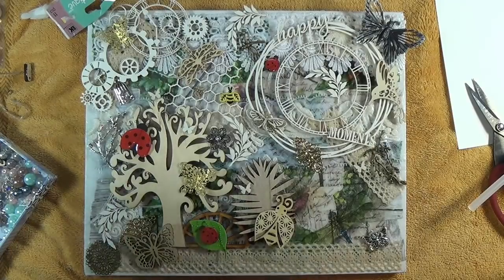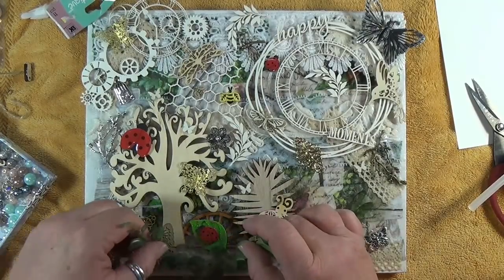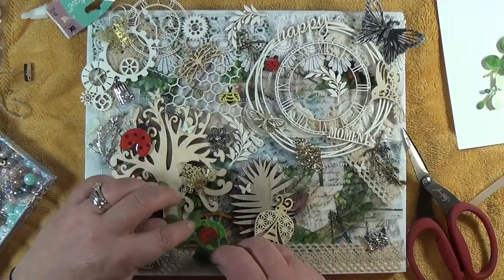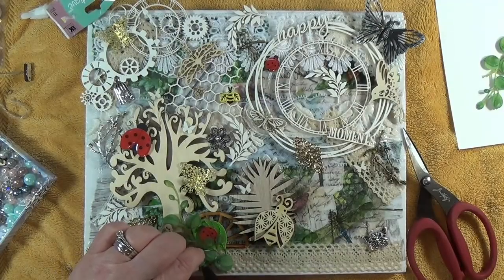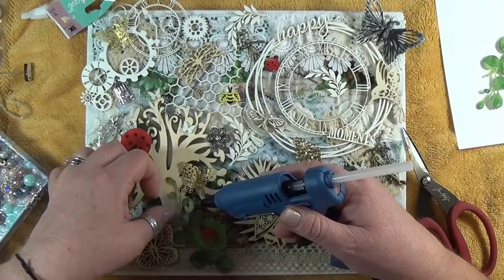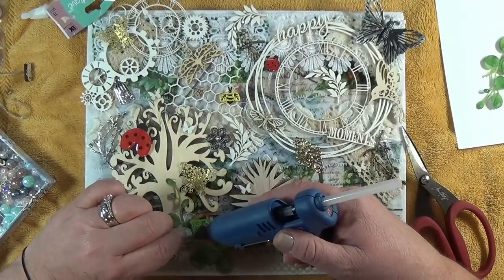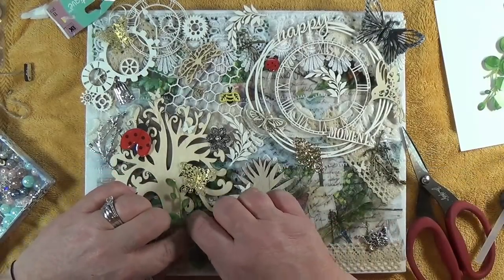I'm going to get some of this 49 and Market stuff and kind of have it drooping like a vine up here. I'm just going to cut it because it's too big and it's looking like a squared corner. We could glue that right there - that's so cute. Put it down there, glue it there, and glue that. Let me just hold that.